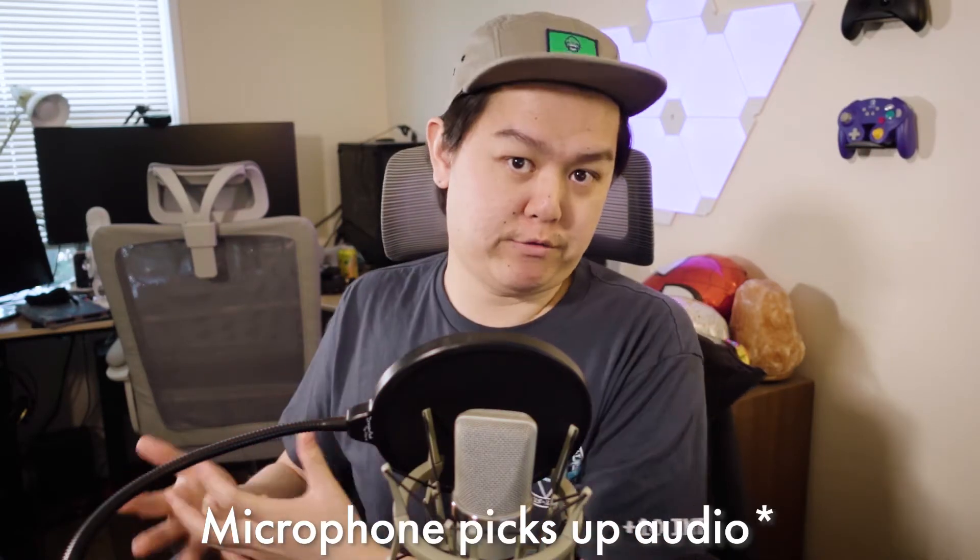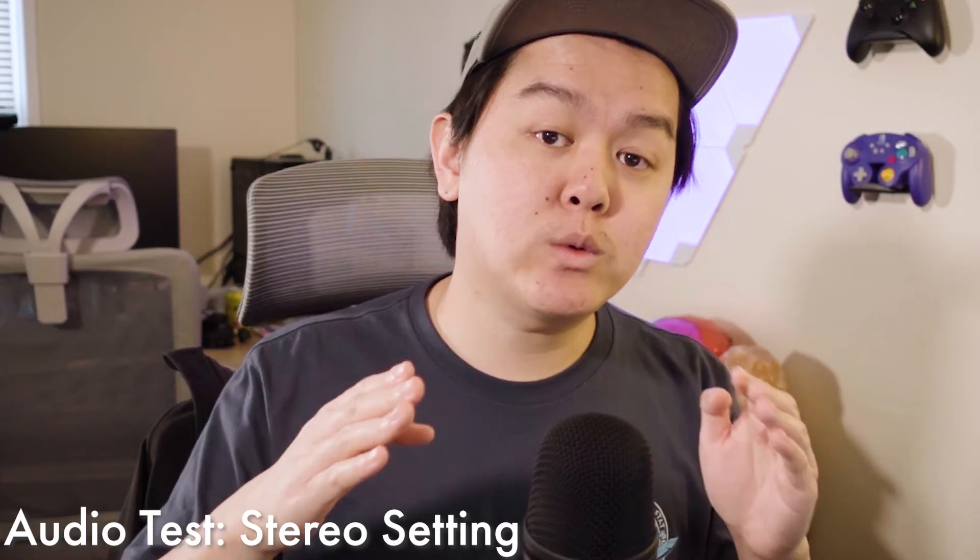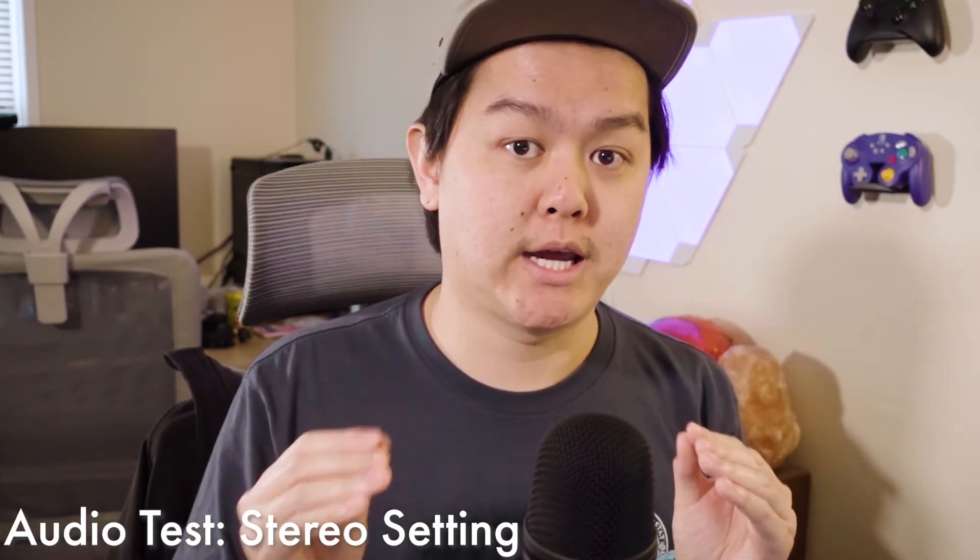Polar pattern is basically the different ways that the microphone picks up audio. On the left side, you have stereo, which is great for vocals or instrumentals and could be used for streaming — you could probably even use it for ASMR. This is what the mic sounds like in the stereo setting.